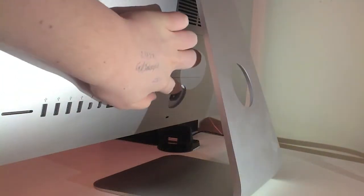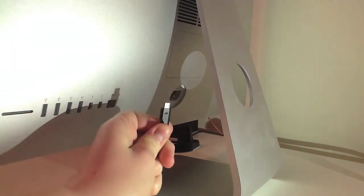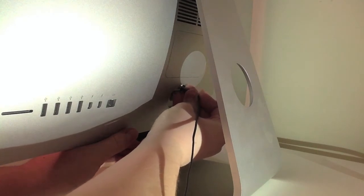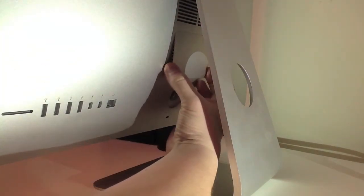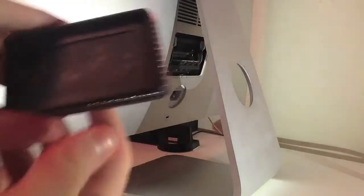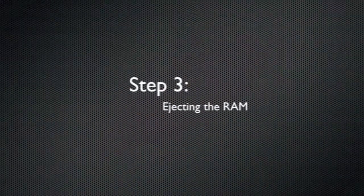Now we're gonna eject the RAM cover. As you can see, there's a small button at the top behind where the plug goes in. You can use something like a micro USB to get in because your finger can't quite reach it. You push that in and the cover will pop right off, as you can see here. Just take the cover off — on the back of the cover is a set of instructions on how to install your RAM.